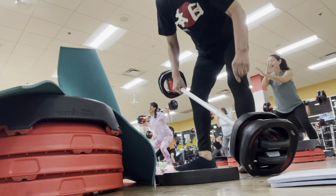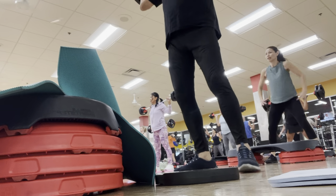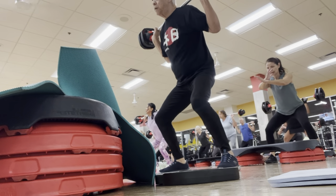Now, bounce, and up. Again. One, middle, down, and up. Drop, push, down, up. Take it up.